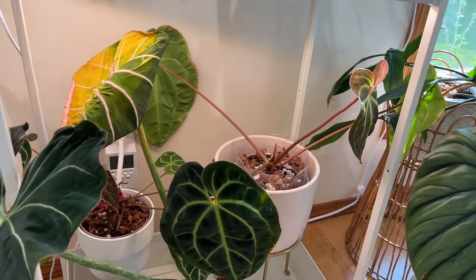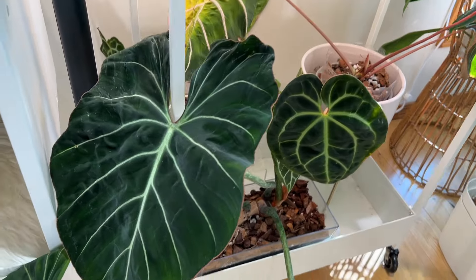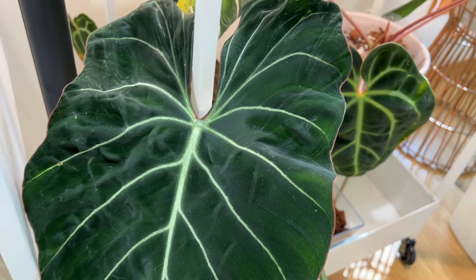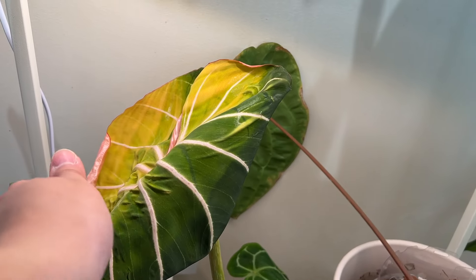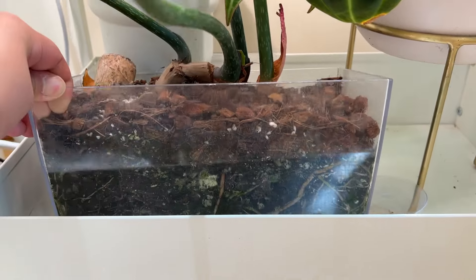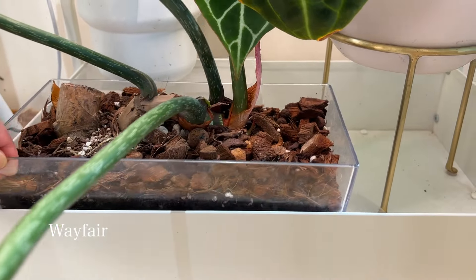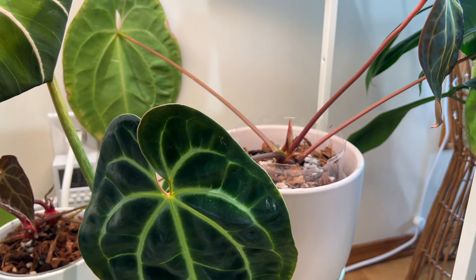Below that I have some anthuriums and a Philodendron gloriosum — this is a gloriosum dark form, looks a little different than the other one and it's just unfurling a new leaf. I have this in just a clear planter — it's not even really a planter, it's just a rectangular acrylic box and I drilled some holes at the bottom. I got this from Wayfair.